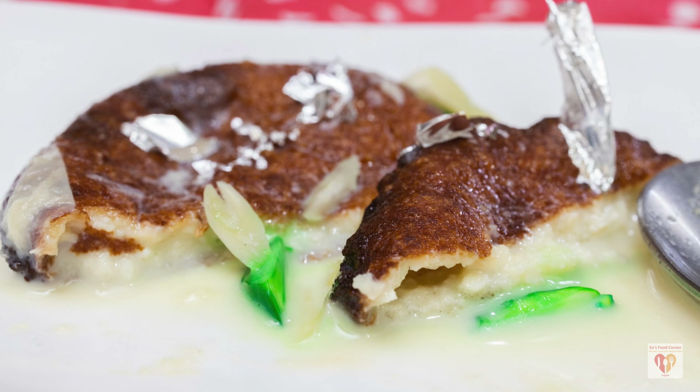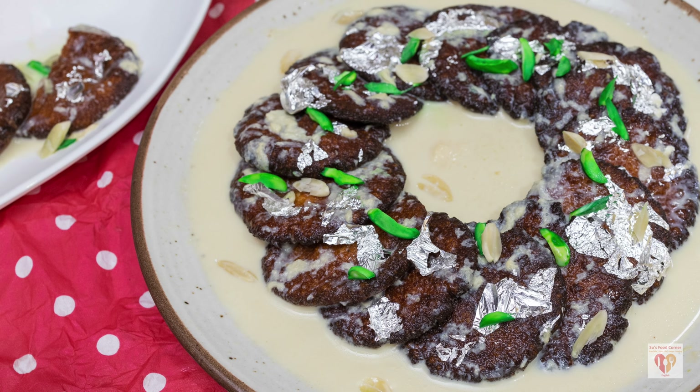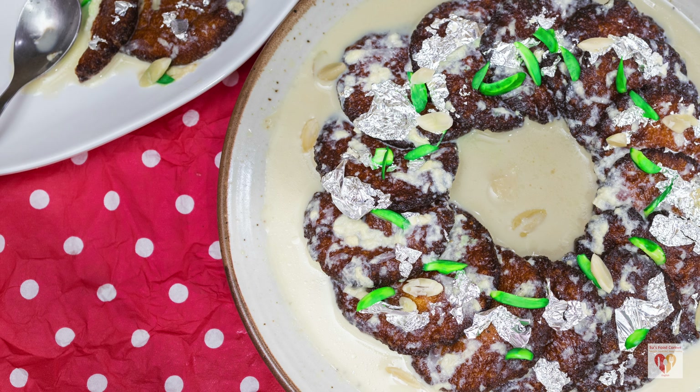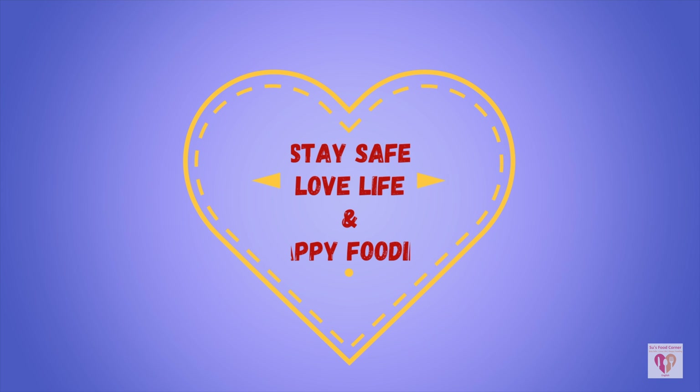Today's comment is from Swagatika Sahu who writes: 'Your all recipes are amazing, please share chicken bharta recipe in your style, I love the way you cook.' Thank you so much Swagatika — that recipe is on my to-be-done list, stay tuned. Do try this delicious authentic recipe from the state of Orissa, a favorite of Lord Jagannath of Puri Dham. Let me know how it turned out. You can follow Su's Food Corner English on Instagram and Facebook. If you liked today's video give a thumbs up, share with family and friends, subscribe to my page — see you in the next video, till then stay safe, love life and happy fooding!